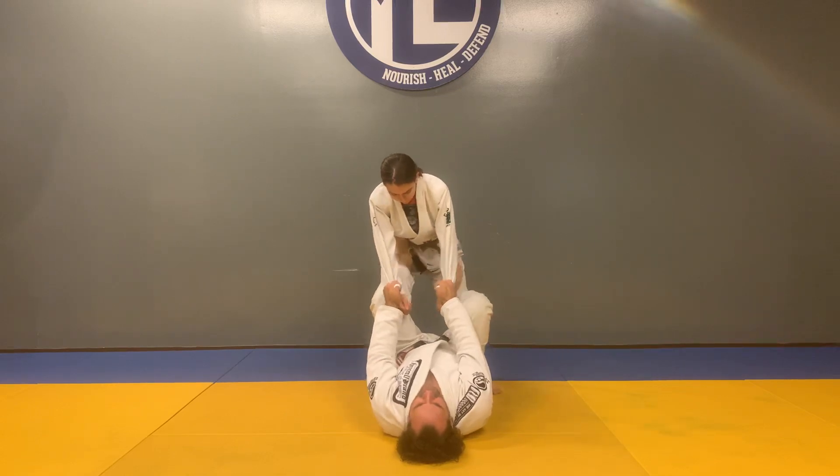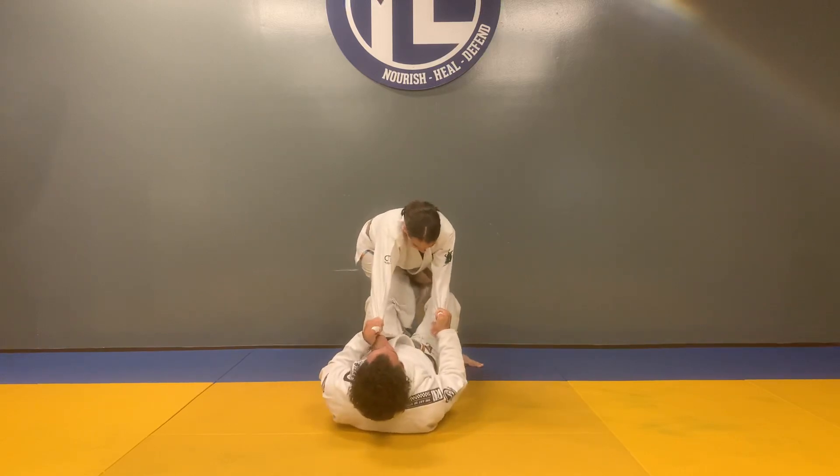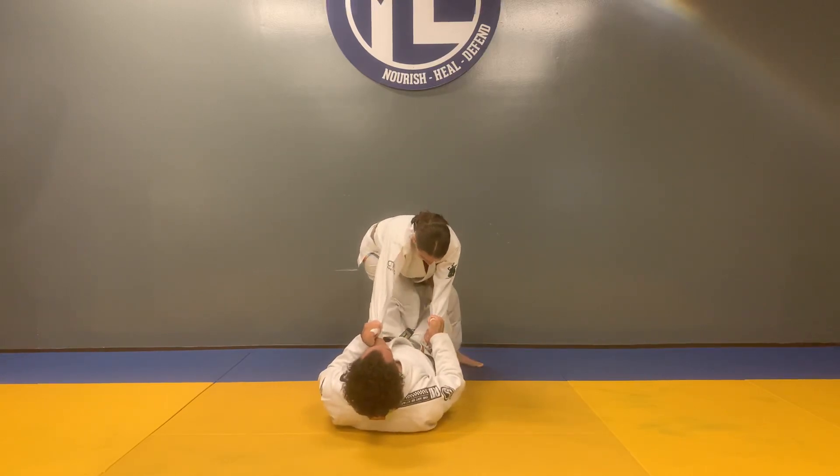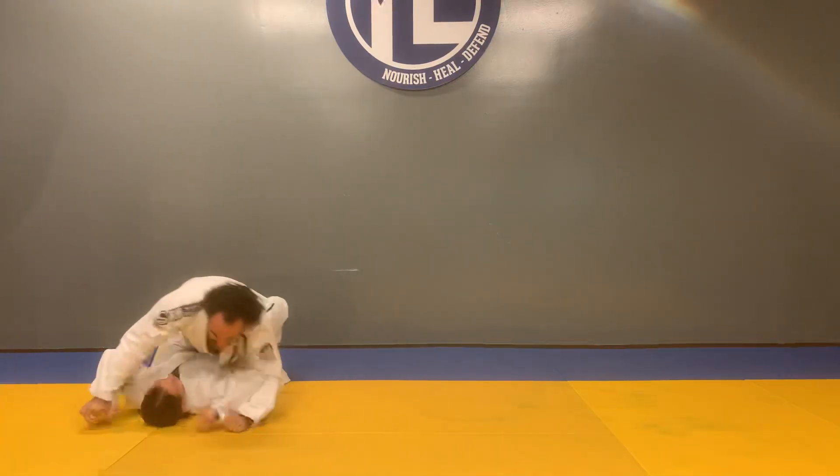Slide your foot down to the knee, push the leg back. Swing your leg under the butt and around the leg, catching the knee. Pull them to your chest, putting them to their butt, riding up to mount position.